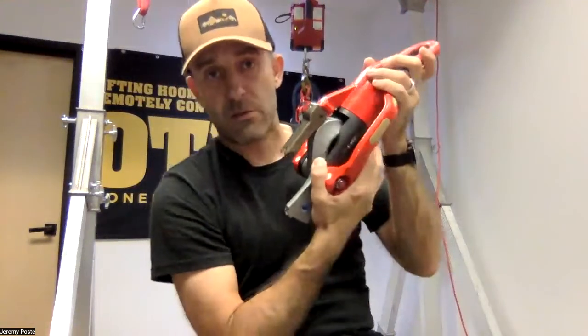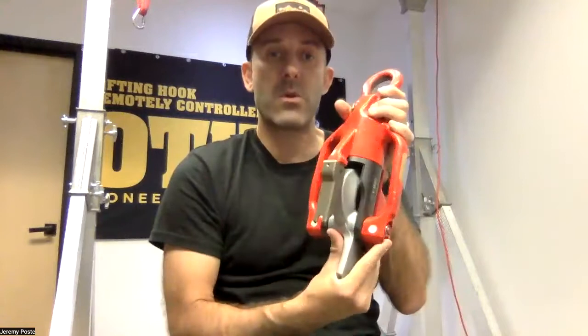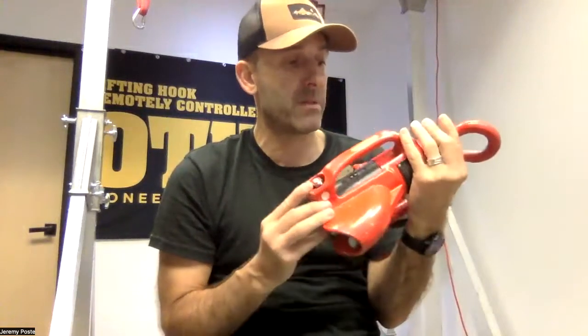You can definitely synchronize one, two, three, four — up to 10 hooks on the same remote. Many, many different configurations with this big boy 11,600 pound capacity.